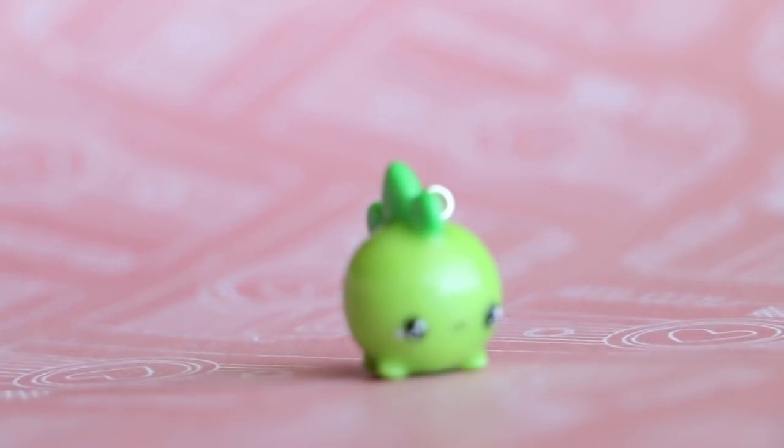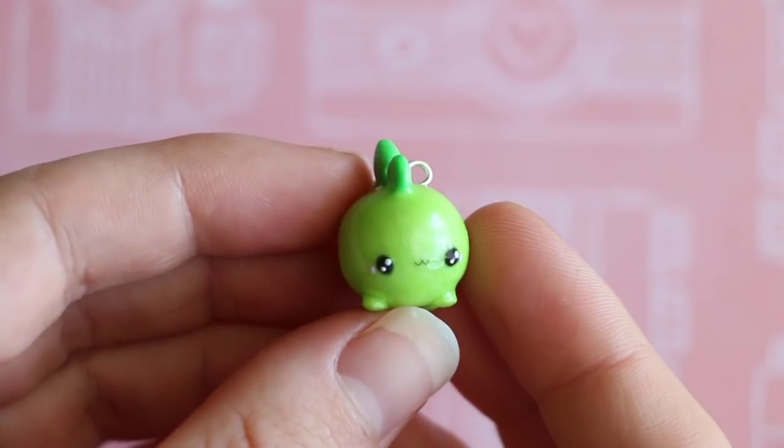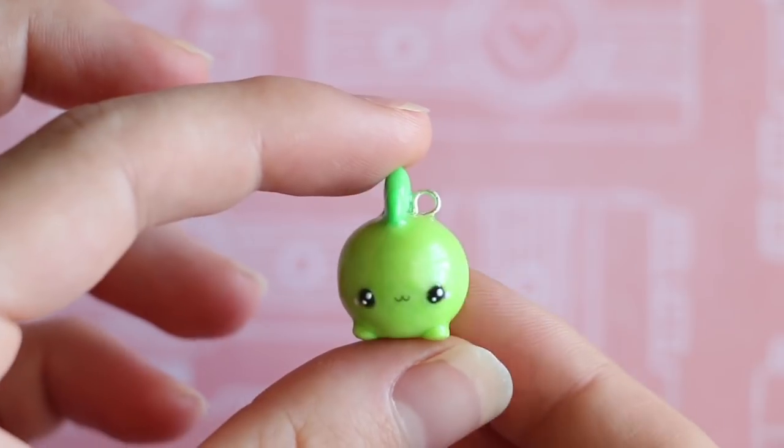Hi everyone, it's Rachel and in this video I'll be showing you how to make this kawaii chubby dinosaur charm, so let's get started.